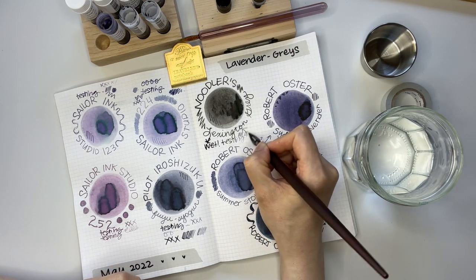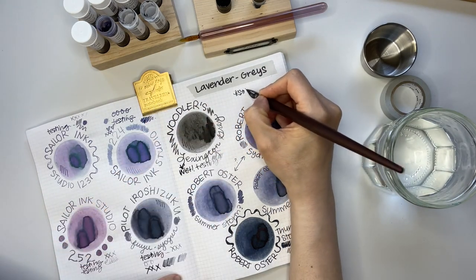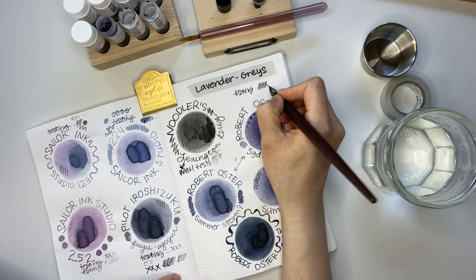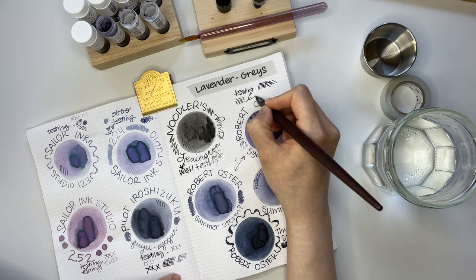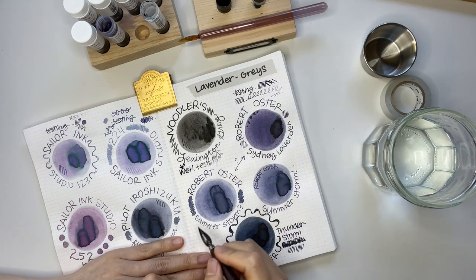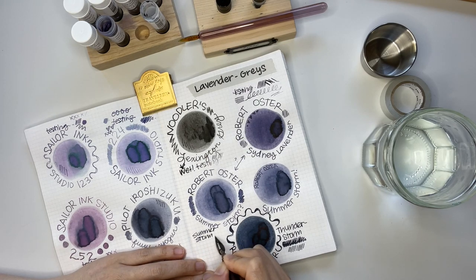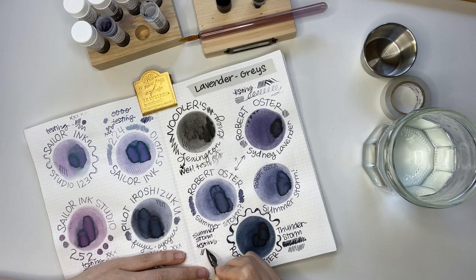Looking on the right, I already have a bottle of the Lexington Gray. I really do like Summerstorm. I also like Sydney Lavender — it's just a little bit more vibrant. In the writing sample it's actually hard to distinguish the difference between the two, so it might just be a coin toss.